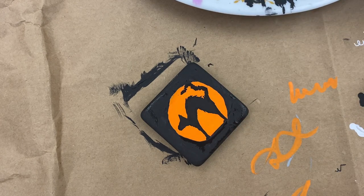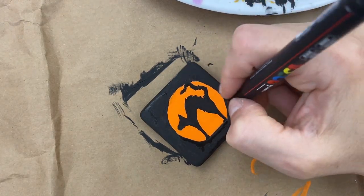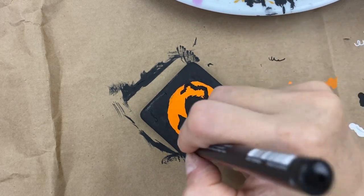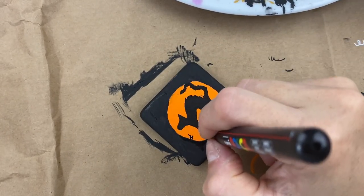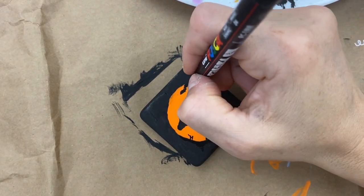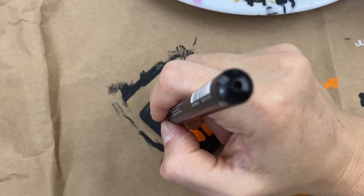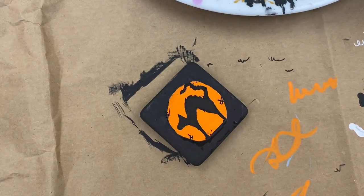Once you've got your silhouette done, you can come in and add some really fun little designs — just kind of rough it up a little bit. Little hashes, just little design elements. Make sure your ink's running. A lot of people have been doing these fun little designs and it just gives it a less polished look, which is kind of fun.